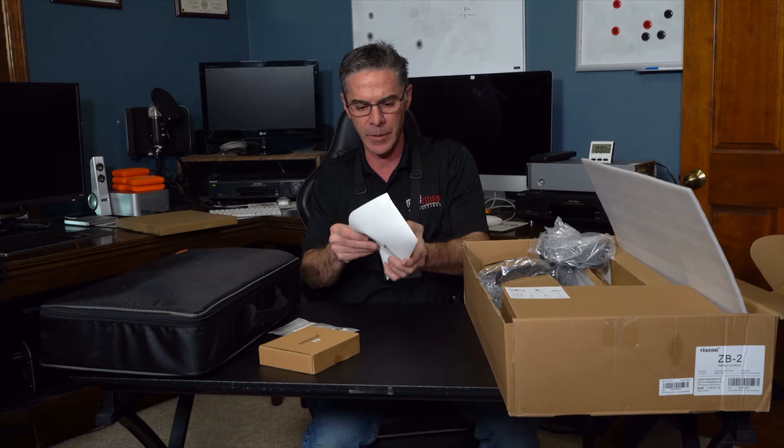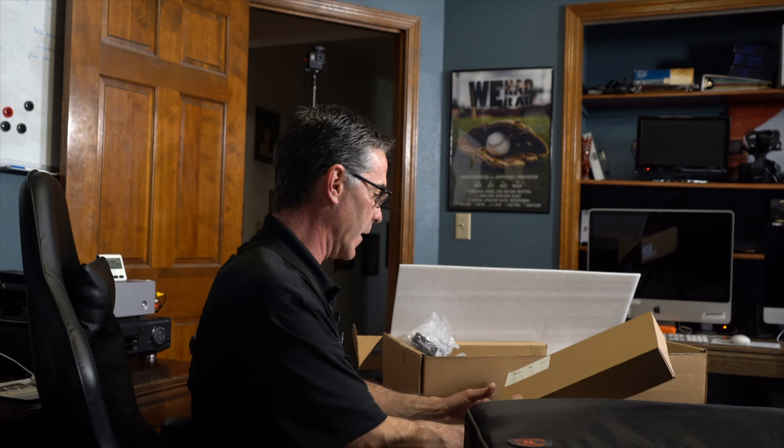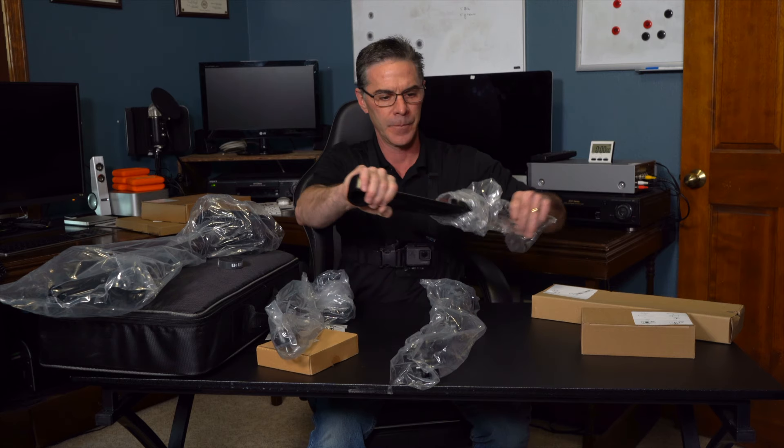Okay, this is a Viozone — Viozone Pro. It's a desktop live mount. It looks pretty cool. Let's go ahead and start pulling everything out. So I bought a couple of things for this. This is a ring light that came with it, so I'm going to put that over to the side for a minute. It's probably some type of instructions right here. I should have looked at the instructions first, maybe.